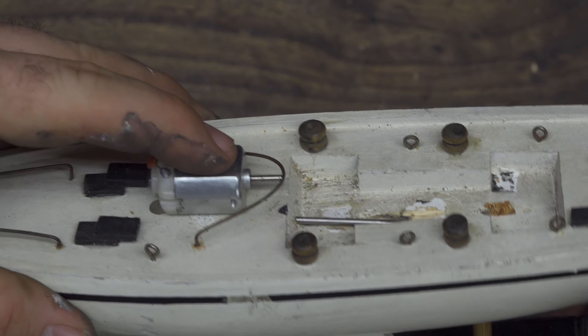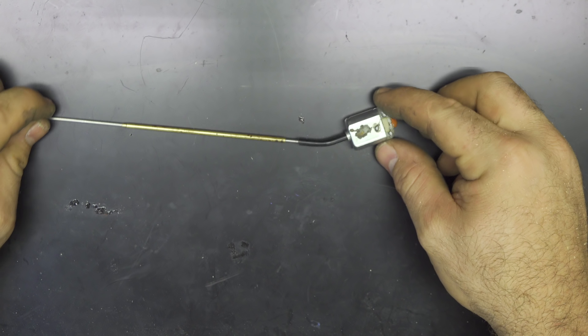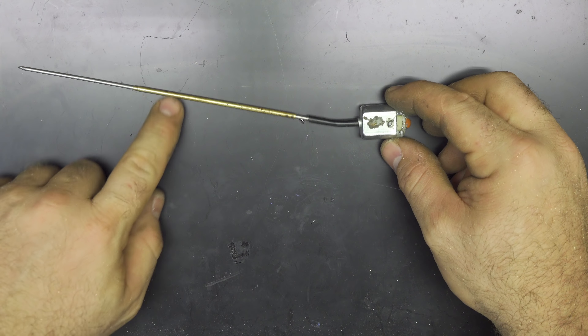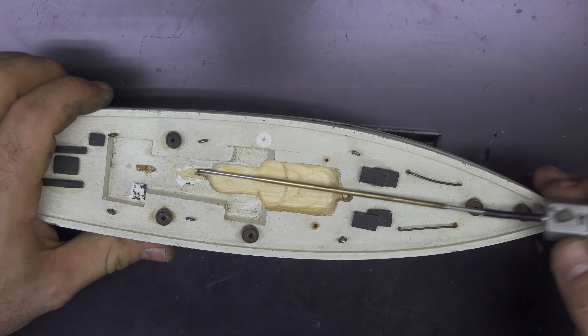Now my idea is to connect the motor to the stainless steel shaft — let me explain. I'll use a very small rubber tube to connect them; it's a pressure fit that goes on the motor shaft and also spins freely on the stainless steel shaft. Using rubber is a very good idea because it absorbs all vibrations and can also correct misalignment of the parts — it's a really good solution for homemade projects.